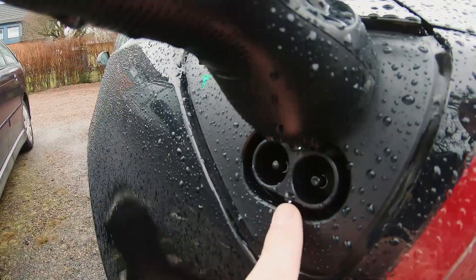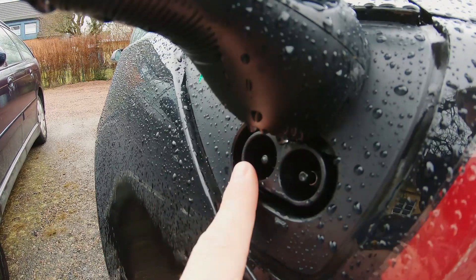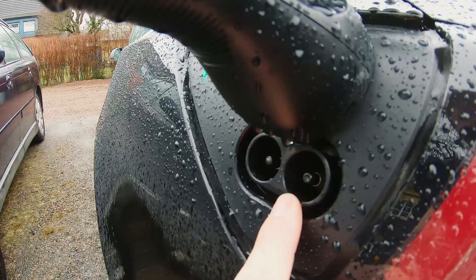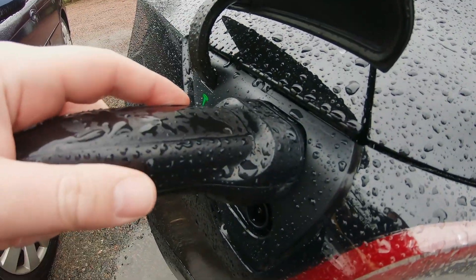The only difference is that you have these two pins here which are for rapid charging and supercharging. You can't use only the Type 2 connector when supercharging. So the superchargers need to be converted - what they do is put two different connectors and two cables, so you just choose the one for Model 3.